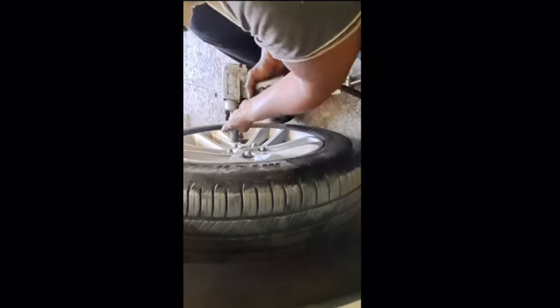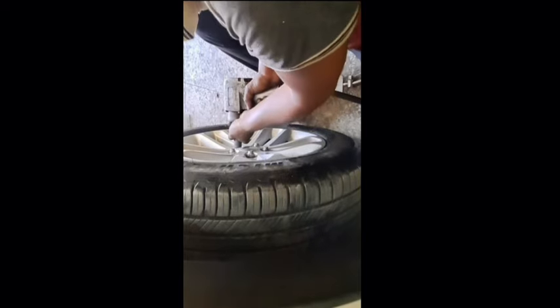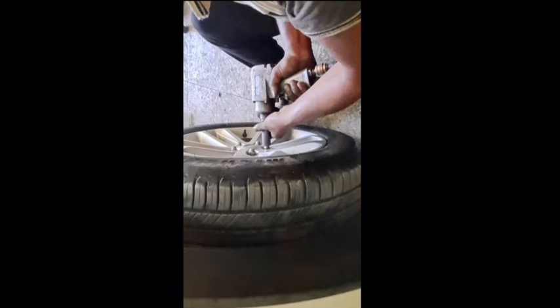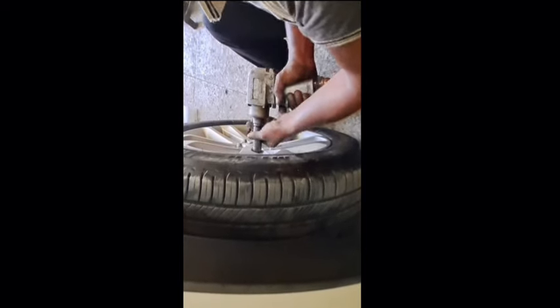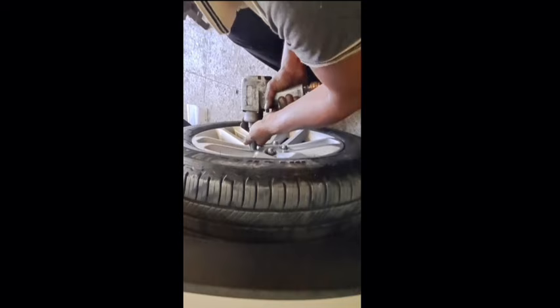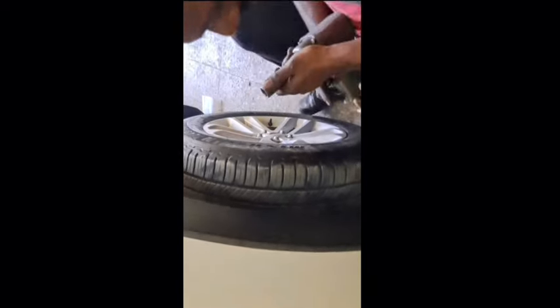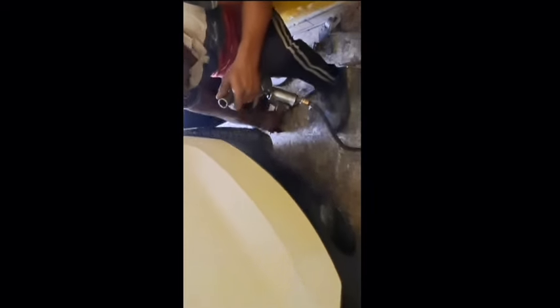Make sure all lug nuts are properly tightened. If you have a torque wrench, use it to check and verify that all are at the same tightness. Even with a socket wrench with extension and a power handle, you can securely tighten the wheel so that you have peace of mind that everything is properly tightened.